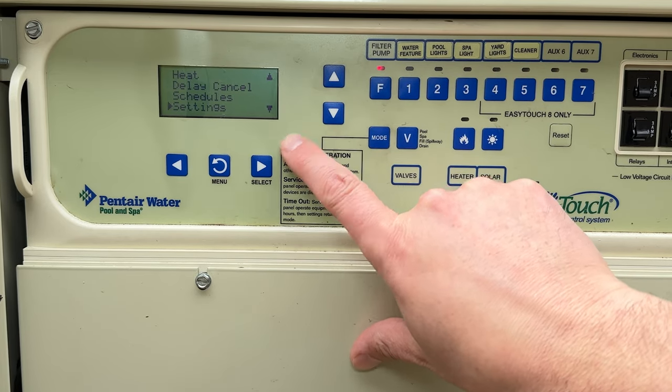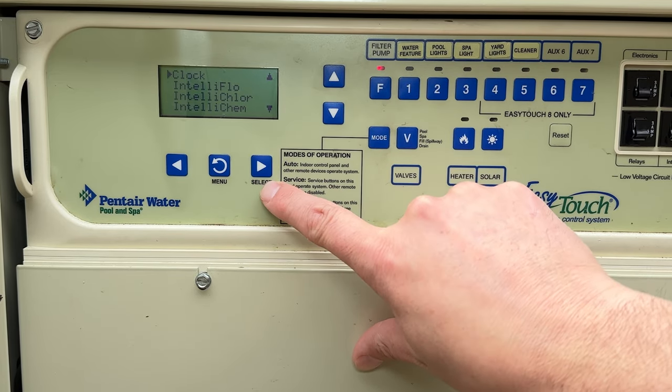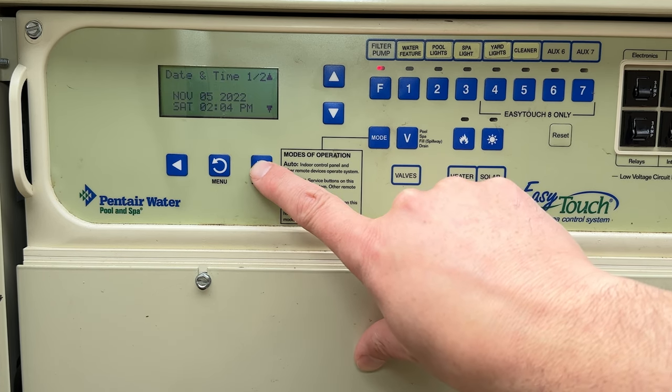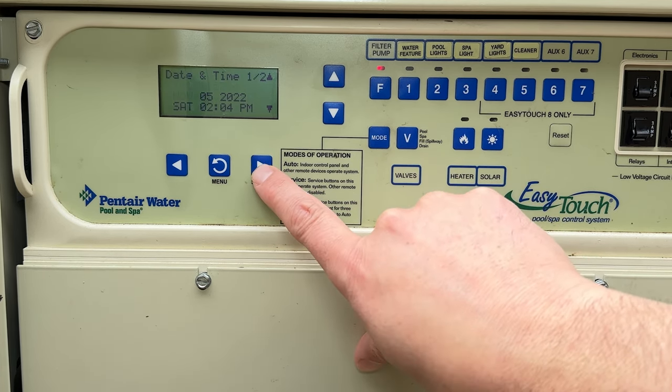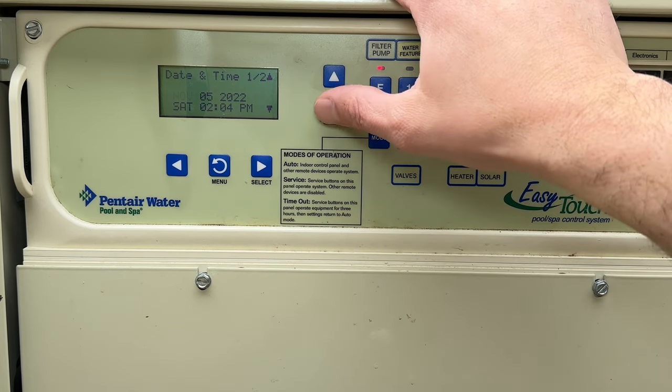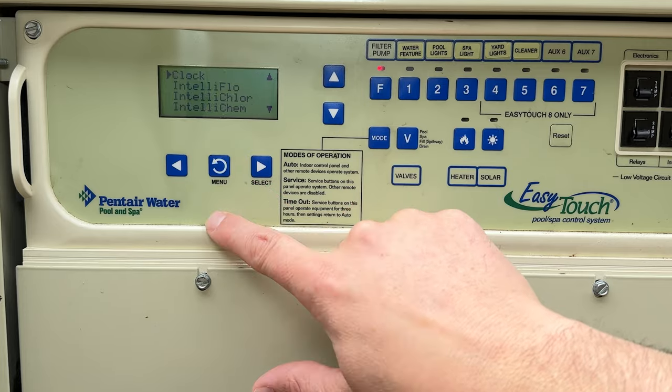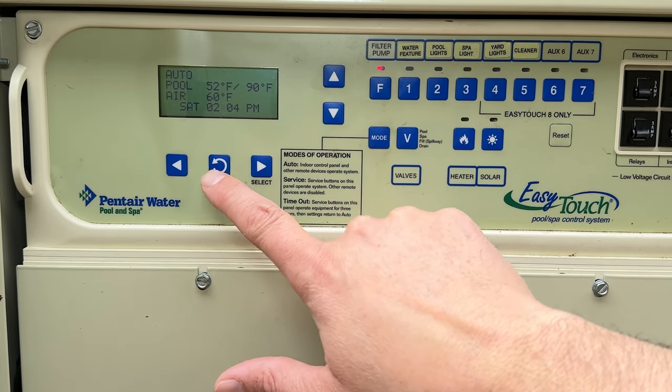I find that the clock gets out of sync pretty easily on these things. So let's start with setting the clock. We'll hit the menu key, scroll down to settings, select it, then select clock and hit select again. You can come down and set your date and time. When you're all done, hit the menu key to leave the clock setting and you're back to the home screen.